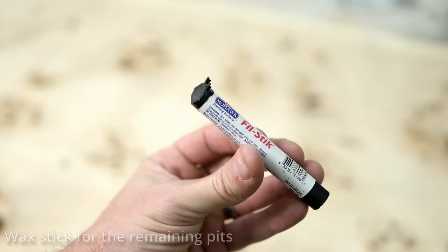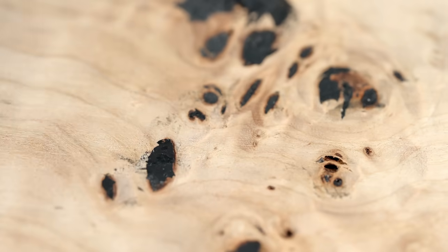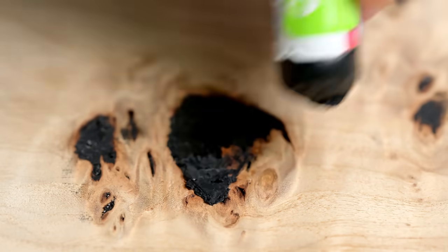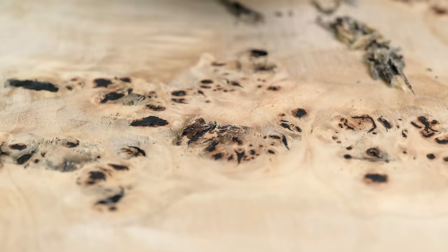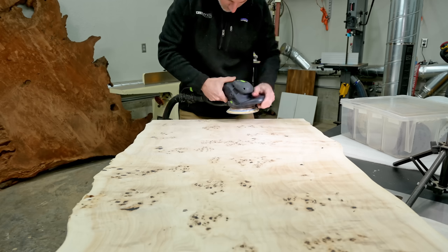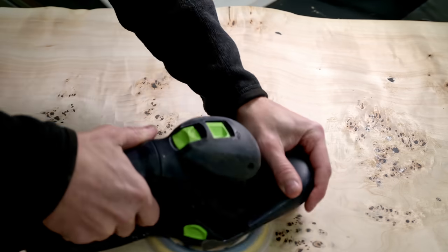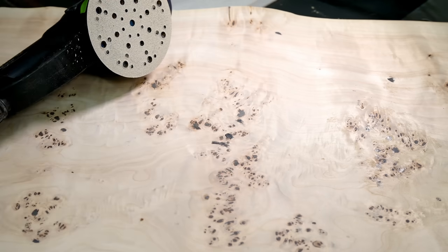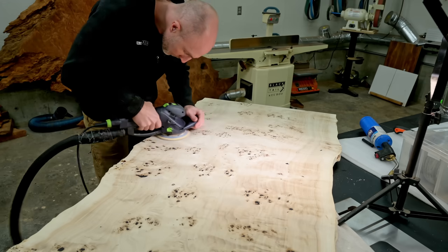After I spent a lot of time smoothing out that rubbery filler, there were still quite a few little pits left. To fill these I went to fill sticks — these are used in trim work and I had them left over from when I did my wood baseboards. You definitely wouldn't want to use these with a finish like Rubio Monocoat, because these are really just a harder wax. But these softer sticks did a really good job at filling those really small pits. The better job I can do here the easier my next step is going to be, so I spent a lot of time making sure each and every one of these pits was as filled as I could get it.